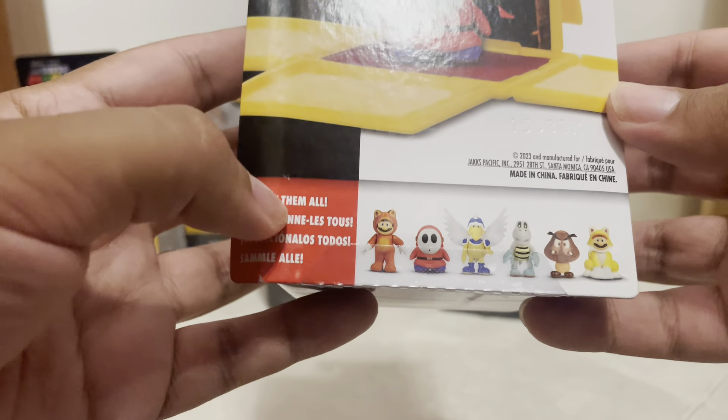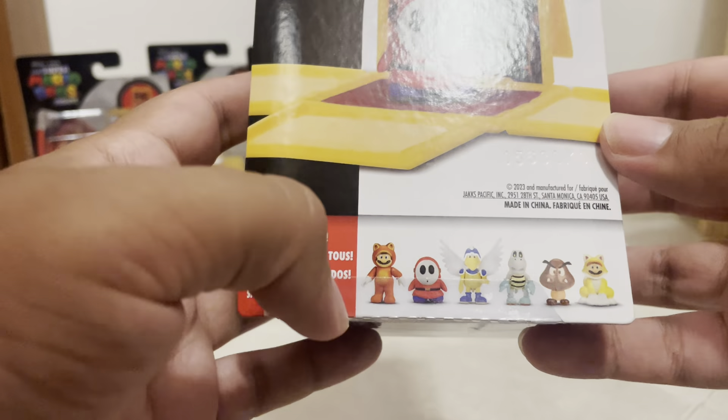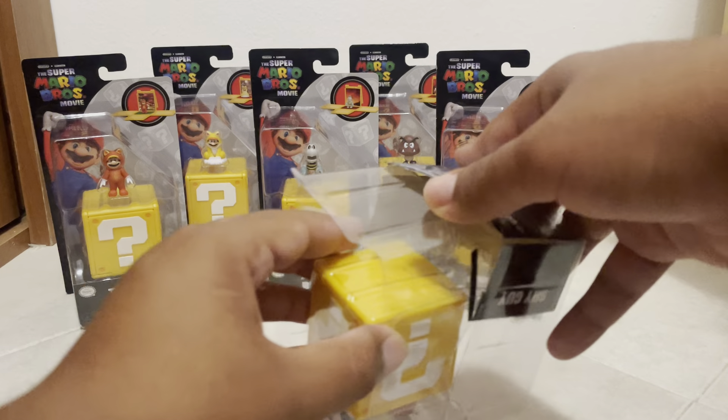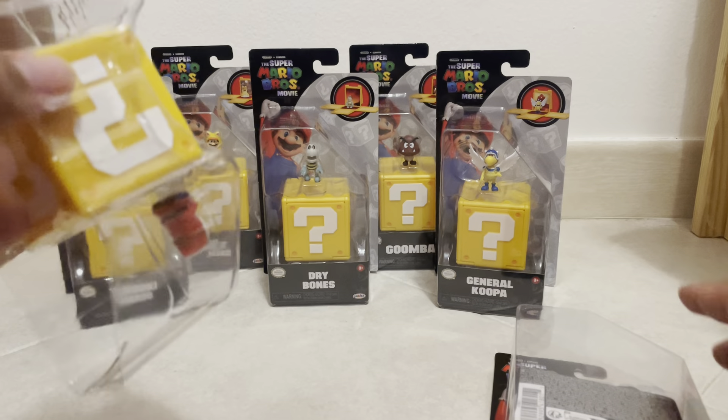On the back and at the bottom we have the 'collect them all' guide, and this is what's in the set. I have all of them, so I'm kind of happy with that. The only one that I'm missing now is Peach, so hopefully I can find one soon, and then my whole set will be complete.